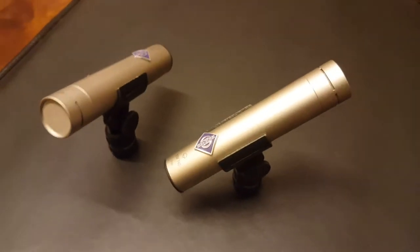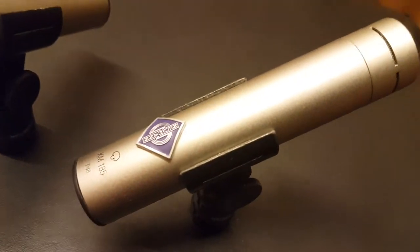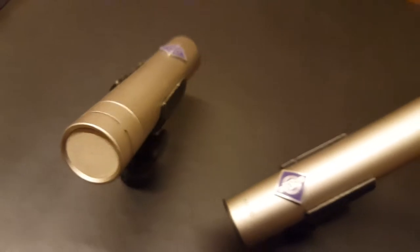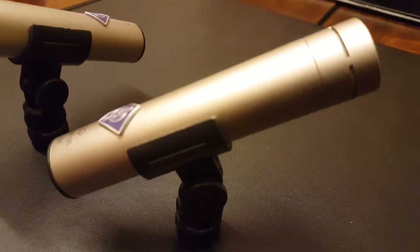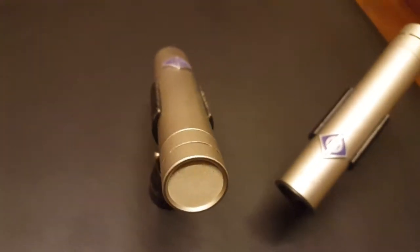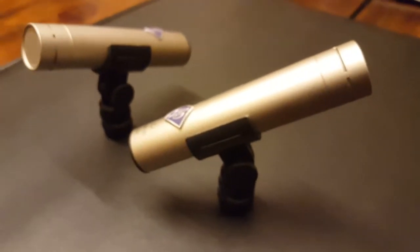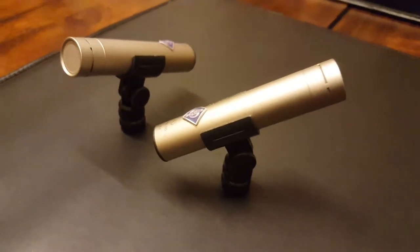Hey guys, it's Keith from Essex Recording Studios and I'm just doing a quick video up close and personal with some Neumann KM185 mics. I haven't done a microphone video yet, so I just wanted to show you up close and personal what these bad boys look like. They've got killer clarity and are surprisingly small — I didn't realize how small they were until I bought them and they arrived.